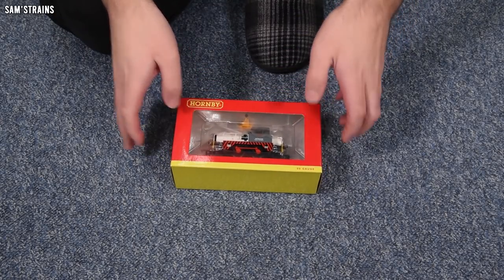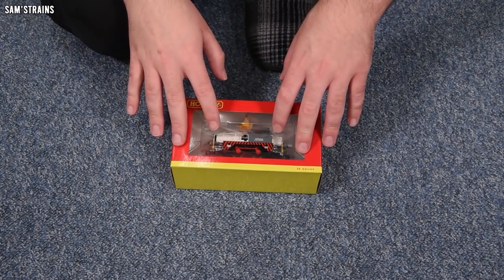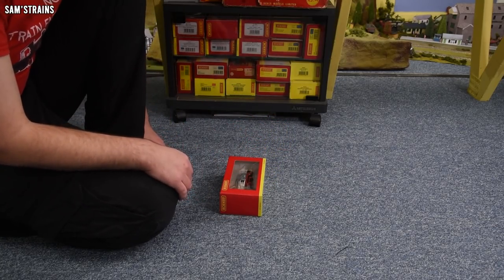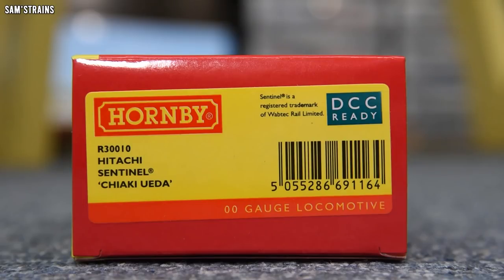The first thing you'll notice is unfortunately we've got no outer sleeve on this box, which means no artwork on the front and no history of the loco on the back of the box, which is a pity. The product I have here is R30010 — it is the Hitachi Sentinel, which is a trademarked term, interestingly.